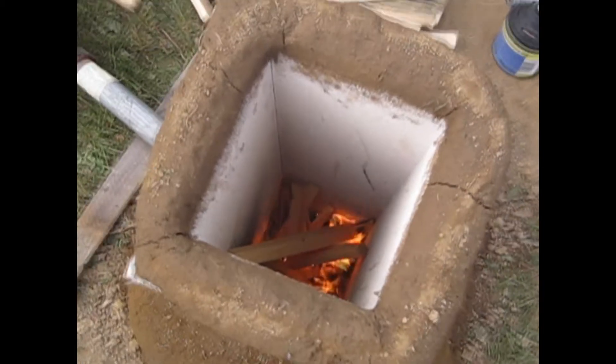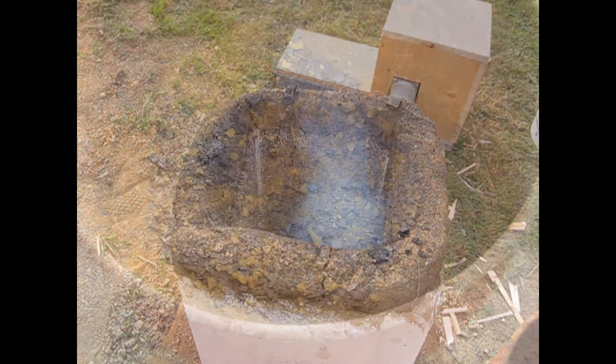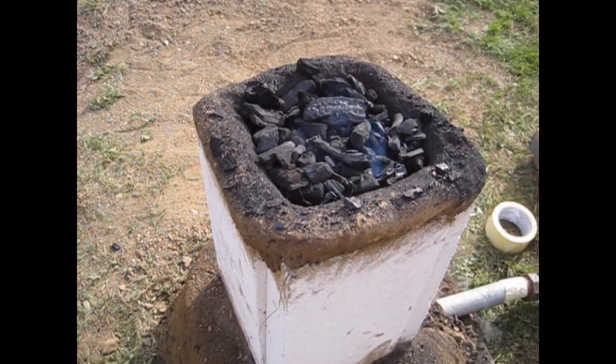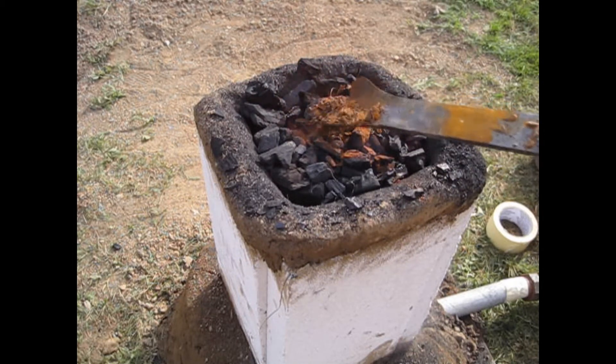After I lit a small wood fire I start feeding the first charcoal into the furnace. My raw material was a mixture of rust, which is basically iron oxide, and scale from old forging. I fed my smelting furnace in layers with my raw material and charcoal.